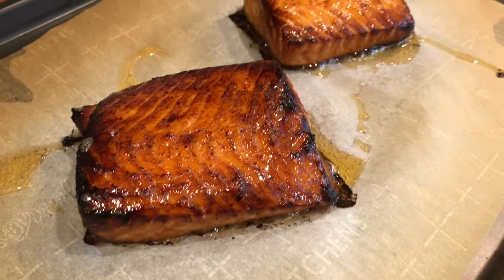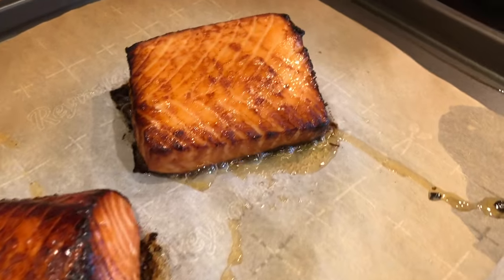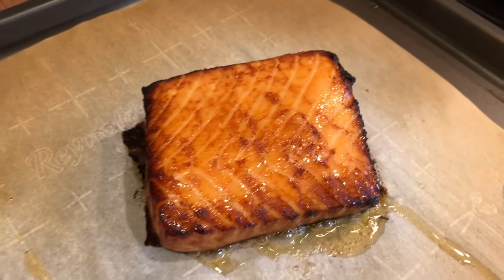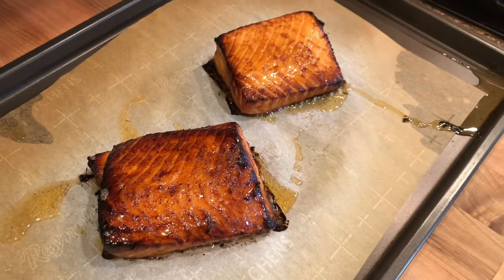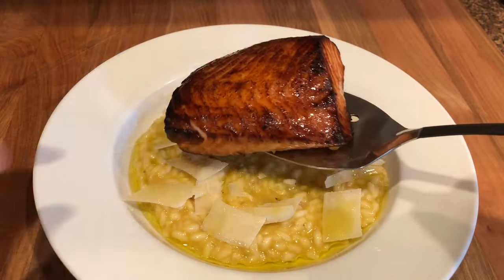I love the way this salmon looks and the caramelization from the marinade. Serve the salmon with your favorite vegetables, rice, or a salad. I'm serving mine today over a butternut squash risotto.